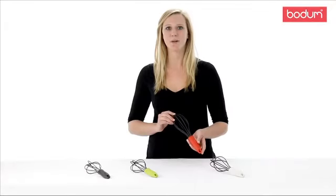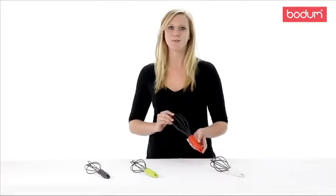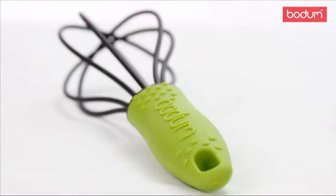This nylon whisk is a great way to add air and volume to your eggs, sauces, or whipped cream. I like to use mine to get rid of any clumps in cake batter and gravies.